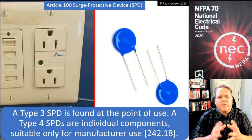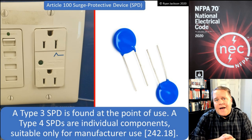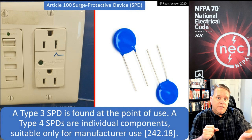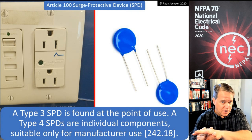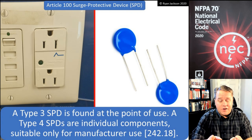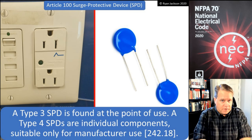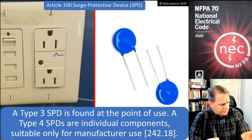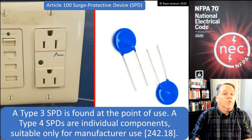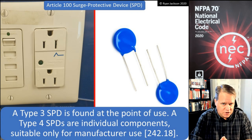All surge arrestors and surge protection devices are now found in the new Article 242 in the 2020 NEC. Previous versions had surge arrestors in Article 280 and surge protection devices — formerly called transient voltage surge suppressors — in Article 285. Because 280 and 285 contained a lot of duplicated content, the NEC consolidated them into one article covering both, differentiating between 1,000 volts and less versus over 1,000 volts, all under the heading of overvoltage protection.